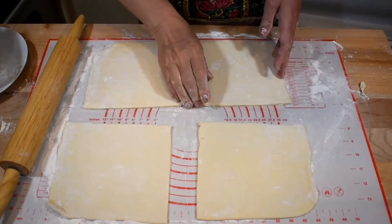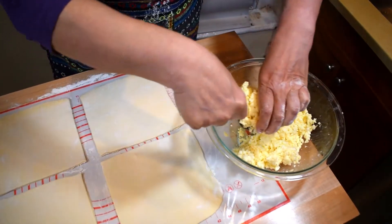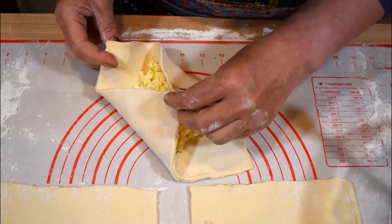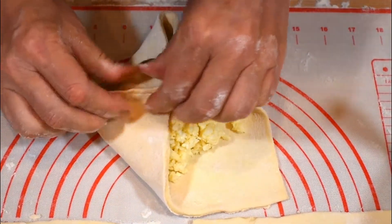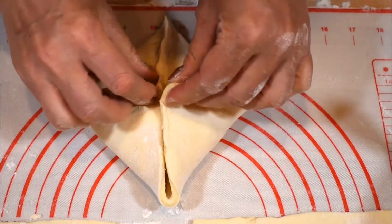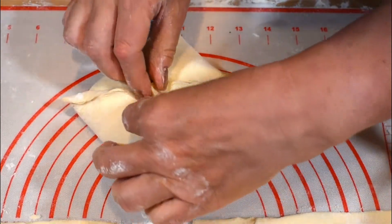Now let's get the cheese filling back. We'll equally divide the cheese into four portions and place one portion on each square. Pinch the corners first, then move this corner to meet the opposite corners — like that. Then you can easily pinch the ends. You only need your fingers to do the job. Repeat with the remaining corner, move it over and work with that end.